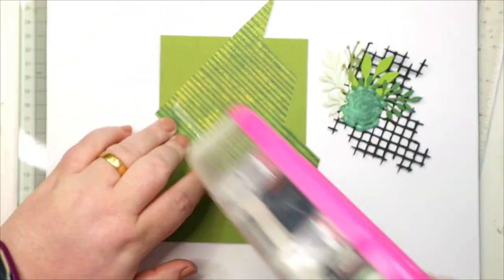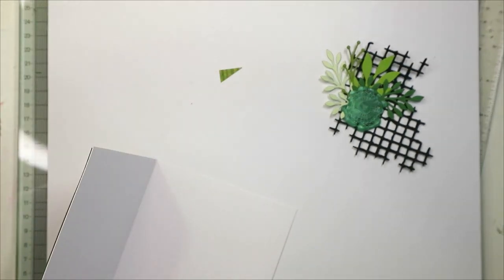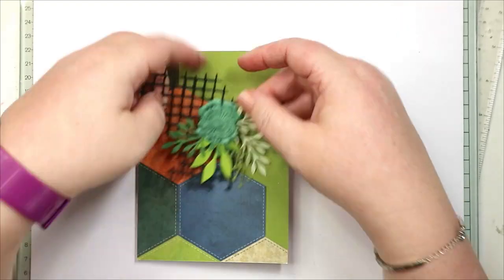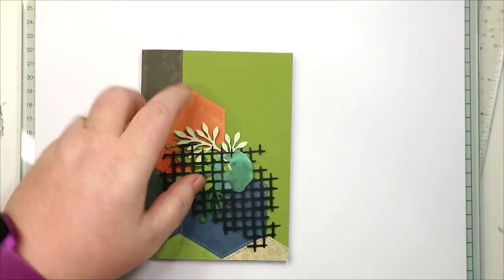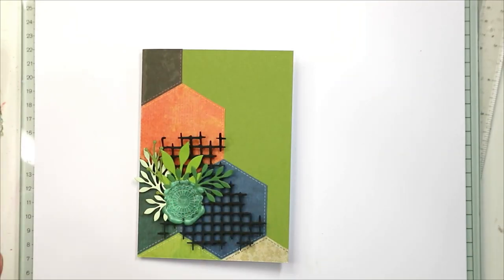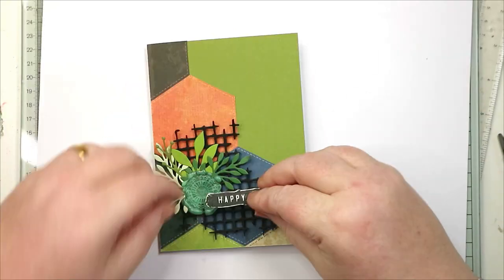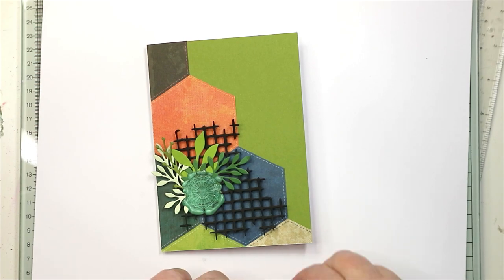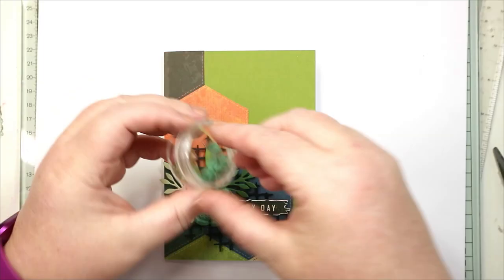I'm using that second one to make a card. Both the mesh dies and the leaf dies — the leaves and vines dies — are from Hey Little Magpie, and the mandala is one of their wax seal stamps as well. I've used some 3D foam to lift up the embellishment cluster from the page, and you also saw me stamping the 'Happy Day' sentiment at the beginning of the card section.